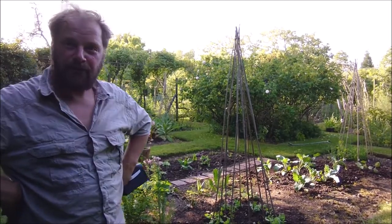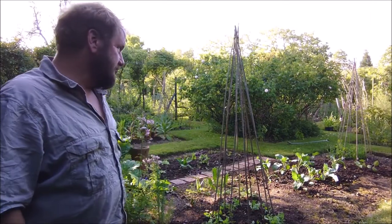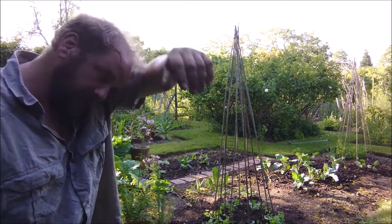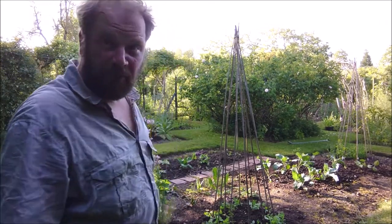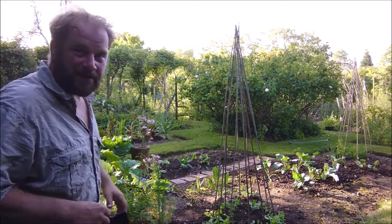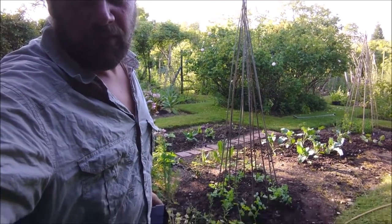I'm going to go home now because I'm hot and tired. I've been gardening all day at home and then I came here to do a little bit, just to get these in really, because they desperately needed to go in. I've been very busy. I shall leave the camera rolling while I pack up.